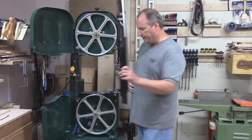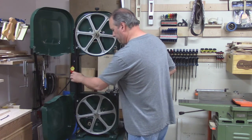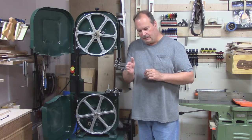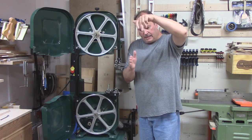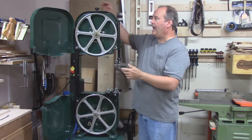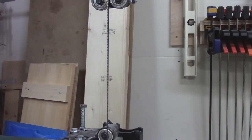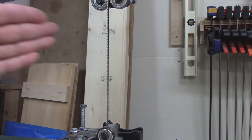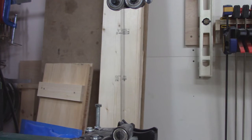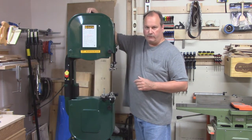In order to set up the tension properly, we have to run the machine, so I'm going to put my guard on. How I set up the tension is something called the flutter test. If you don't have enough tension on your blade, it vibrates and oscillates. So we tighten up the tension until the oscillation stops and the blade runs true. Then we stop the machine and add another full revolution to the tension. The bearings are still pushed back — we don't want any interference with the blade. There's lots of flutter right now; you can't even see the blade. I'm tightening up the tension until about there. Now the blade is running true, and we give it an additional one revolution of turn on the tension knob.